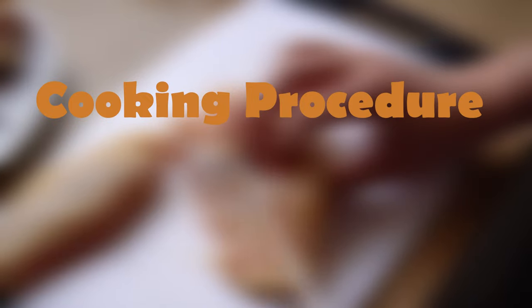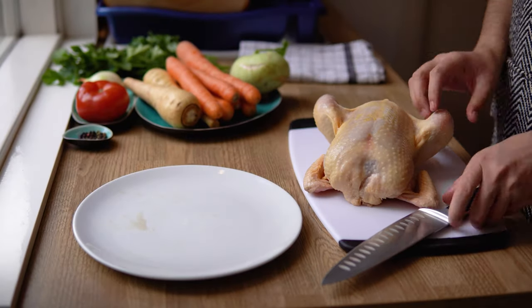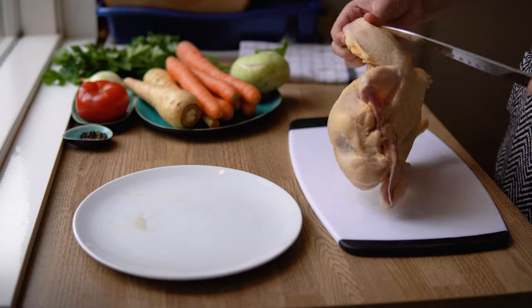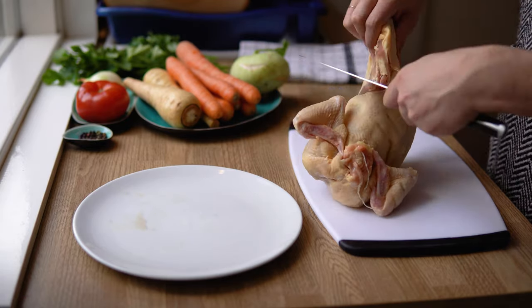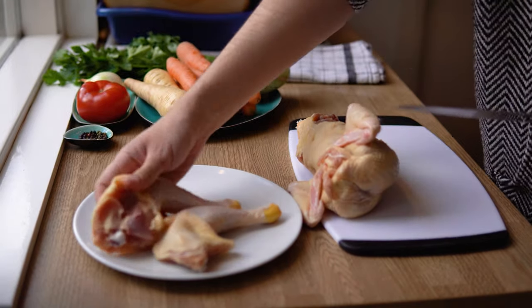Now let's talk about how to cook this soup. First, we start with our meat. It is absolutely essential to use a cut with the bones. If you use poultry, use an entire bird, or if you prefer beef, use oxtail for the best results. In this video, I'm going to show you how I normally break down a chicken for this soup.